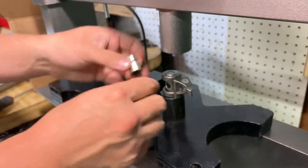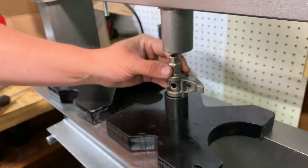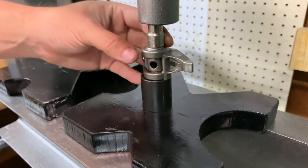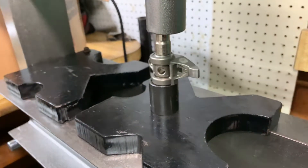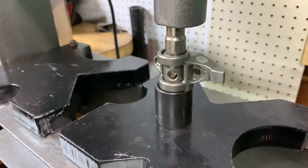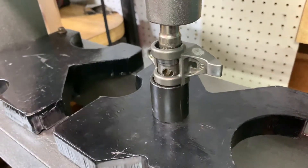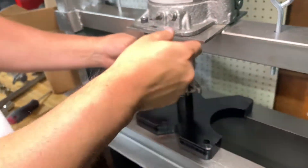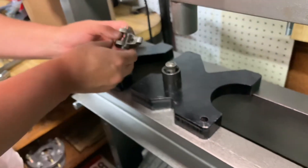We'll take the socket and set it down flat on there — it doesn't take a ton of pressure. Just get that started and you'll feel it start to push. Using the press handle, you'll notice it just slides down through, and this is why it's important to have a socket large enough for the crevice to sit down in, because it just pops right out.